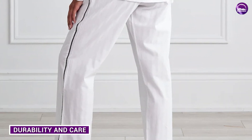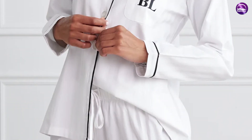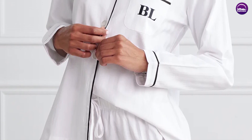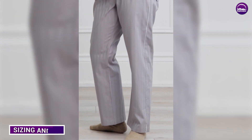Now let's talk about the durability and care of the Kip Sleepwear Unisex Premium Cotton Pajama Set in Monochrome. As we mentioned earlier, the set is made of high quality cotton, which means it's durable and can last for a long time if taken care of properly.